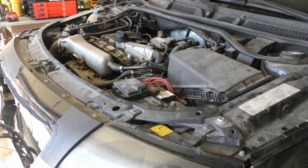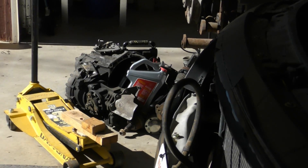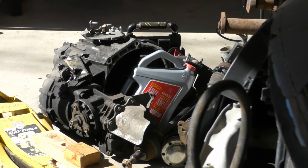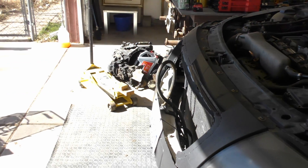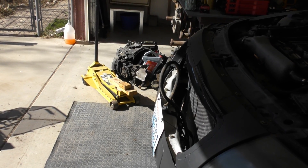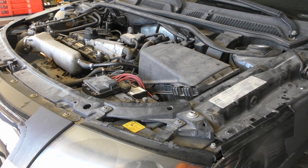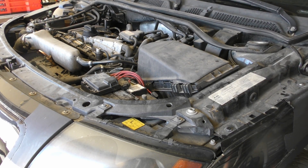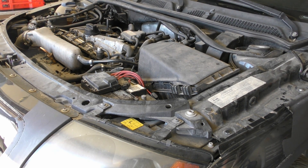I'm going to replace the five-speed transmission with a six-speed out of a 2002. This is a 2000 Audi TT Quattro, and that was out of a 2002 Audi TT Quattro convertible. I'm going to hopefully replace everything that I need to in order to get that to stick in here. This is where I'm going to start, on the top of the engine.